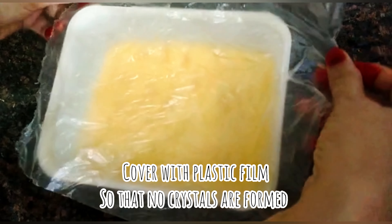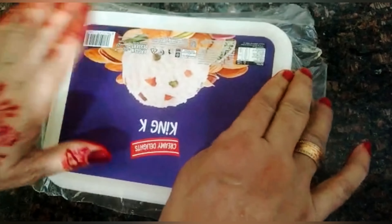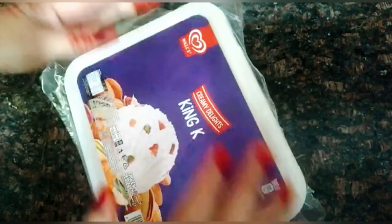We put polythene paper on the lid and place the container in the freezer overnight.